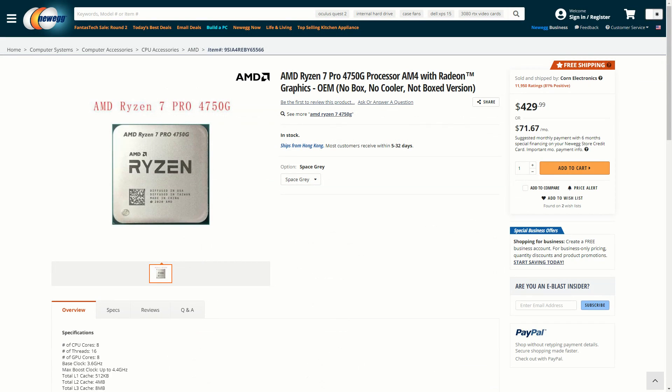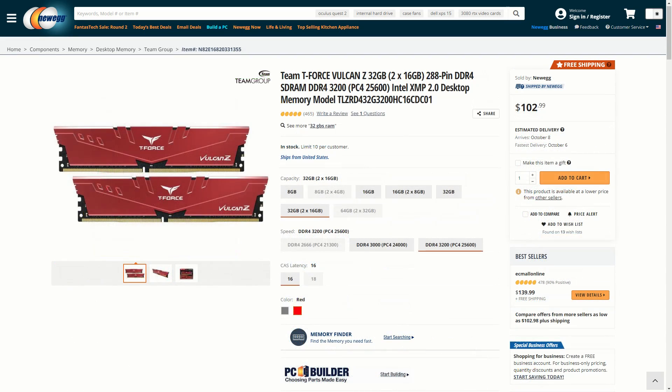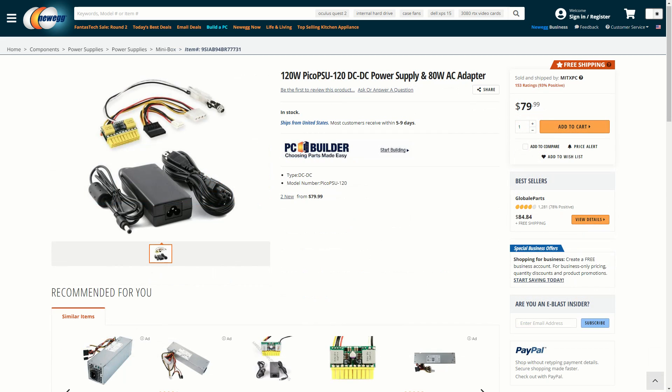For this test build I am using the AMD Ryzen 7 Pro 4750G processor, ASRock B550 Phantom Gaming ITX motherboard, 32GB of Team Group T-Force Vulcan Z 3200MHz DDR4 memory, a 1TB Western Digital Blue SN550 NVMe solid state drive, and a mini box 120W Pico PSU kit.